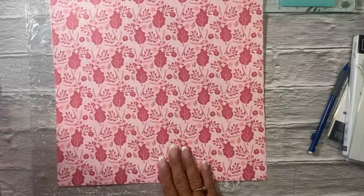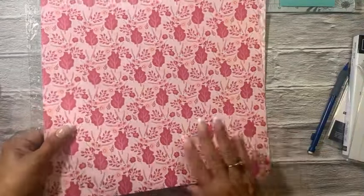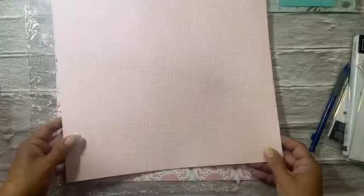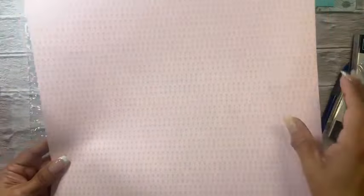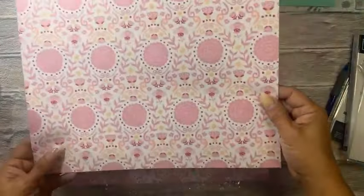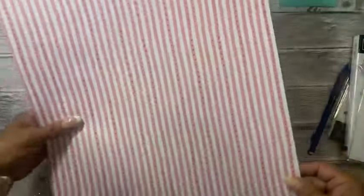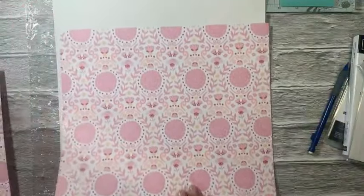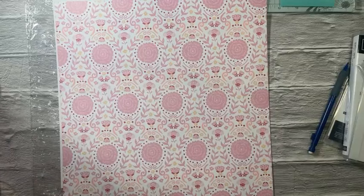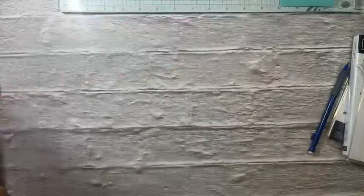For paper, we got a whole bunch: Peach Pie cardstock, Petunia Pop, Pretty in Pink, Shy Shamrock, Summer Splash — multiple packs of each. These are beautiful colors for the ladies in the Color Club.